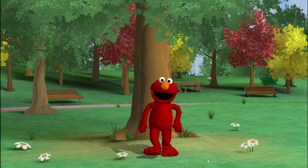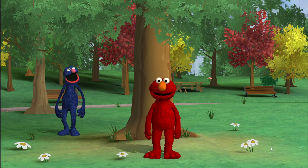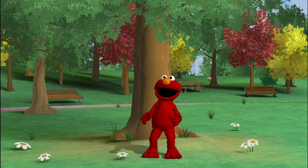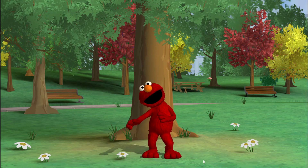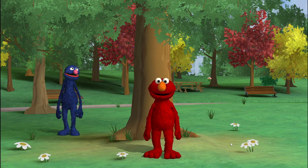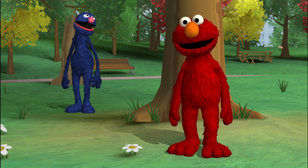Here I come! Hello! Aha! Nice pose! Now you see me! And now you do not! Yeah! Get ready! Surprise! Hey, nice moves! Nice work! Elmo loves how dancing makes him feel! It's great exercise!